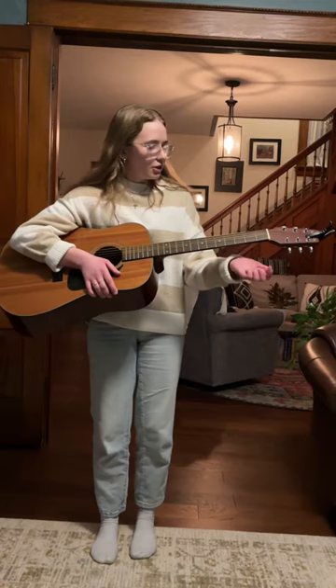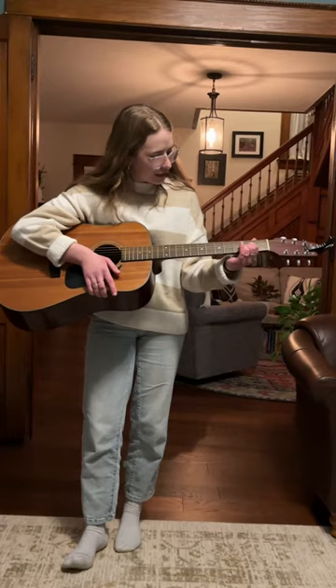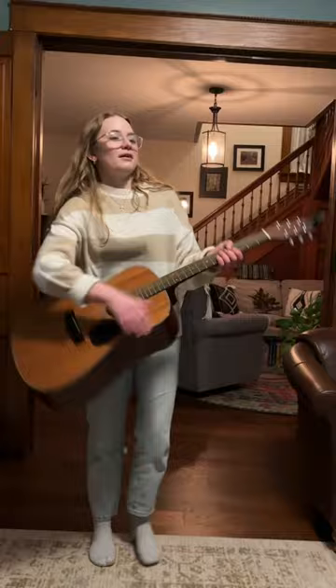You're going to use the same three fingers to also play D major. For this chord you're going to place your pointer finger on the third string from the bottom of the second fret, your middle finger on the bottom string on the second fret, and then your ring finger on the second string from the bottom of the third fret. You play the bottom four strings — and there's D major.